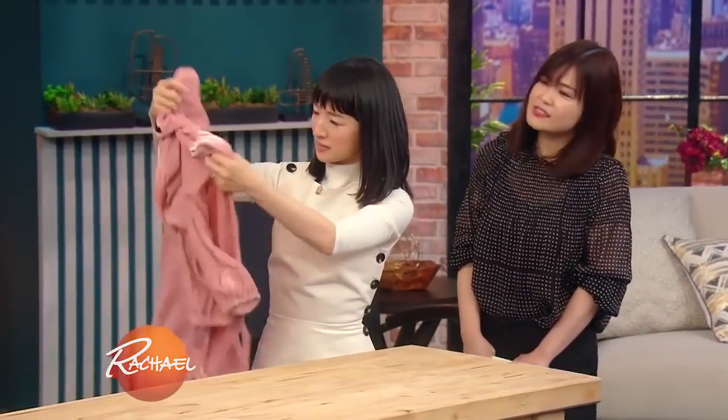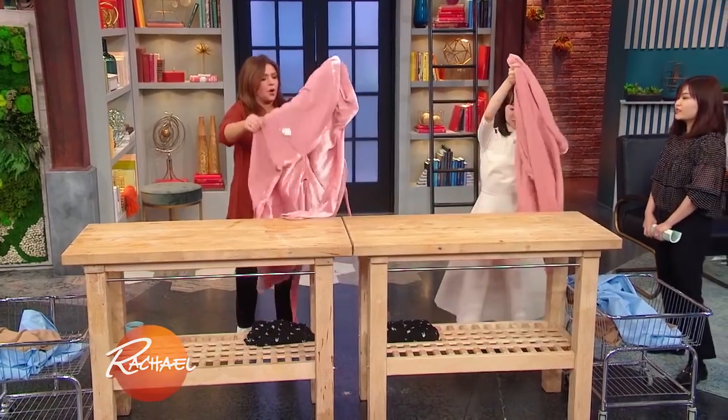Let's try this. Is this a dress? What is this thing? It's a robe.